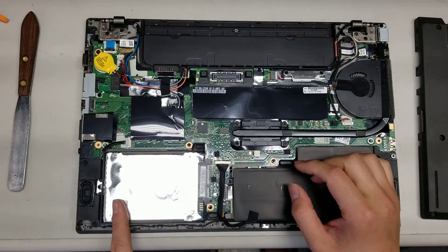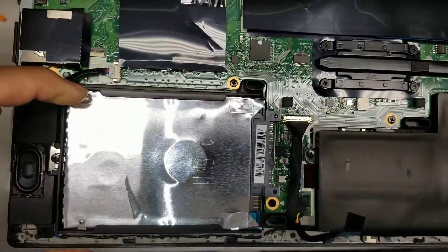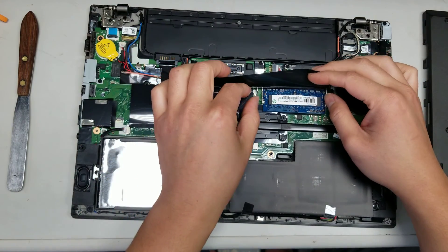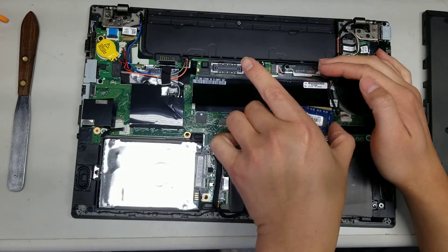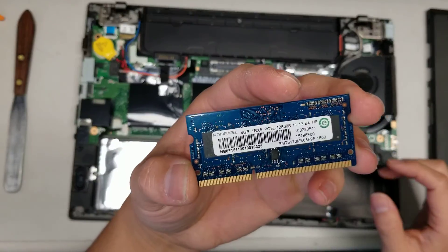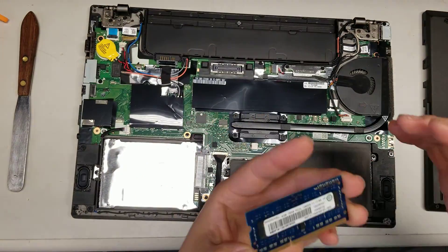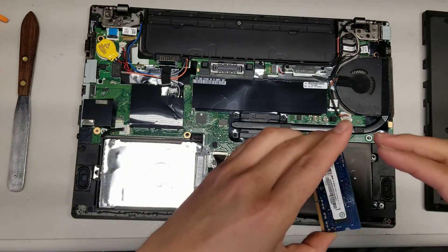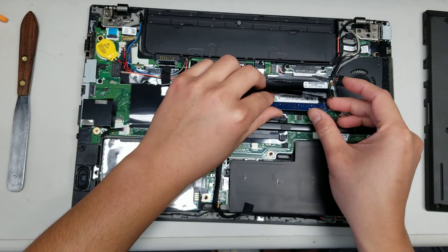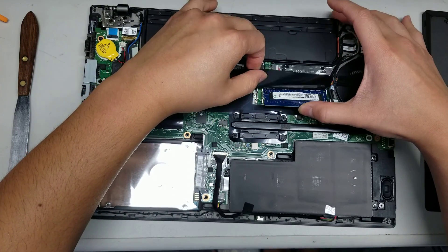There's a regular 2.5-inch SATA hard drive. To remove it, there's just one screw; remove that and lift it at an angle and slide it out. The RAM is DDR3 PC3-12800S — this unit has 4GB already. That's pretty much it for the upgradeable parts.